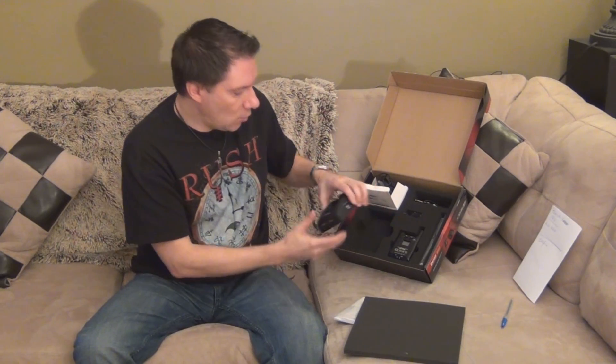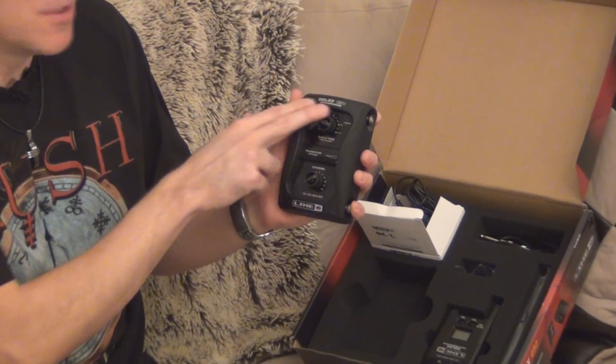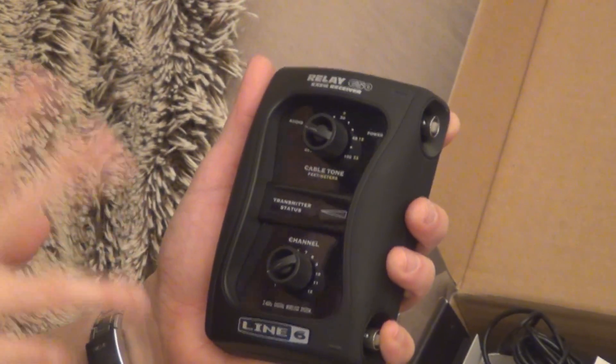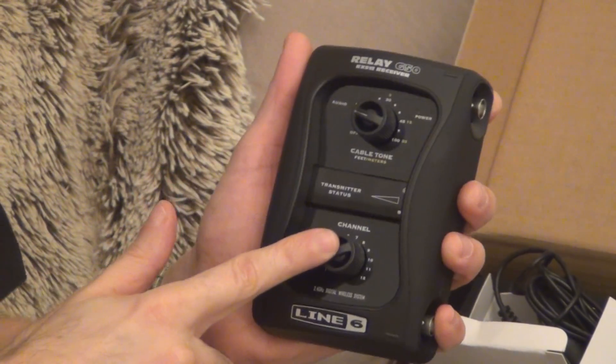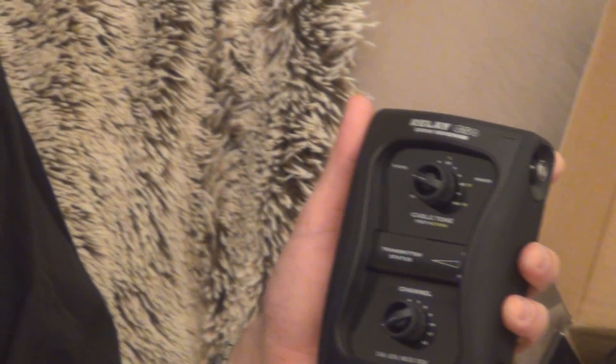Right here you have the receiver. I love the receiver for this particular model, the G50, because of a couple of things I really like about it. First of all, there are 12 channels instead of six channels on the G30.